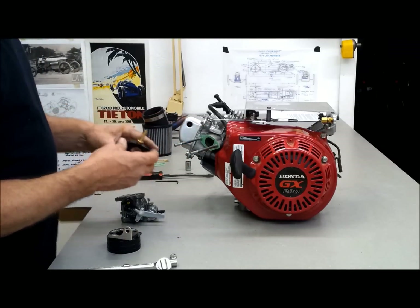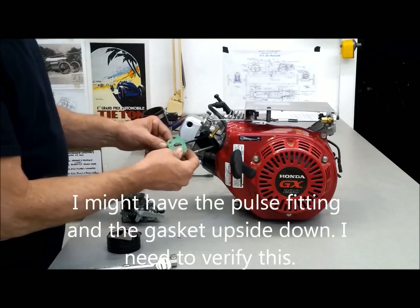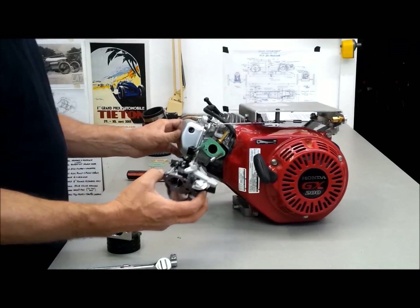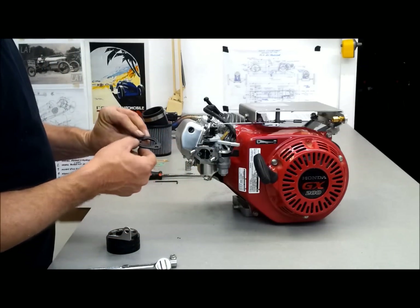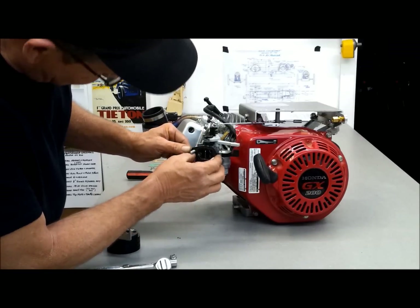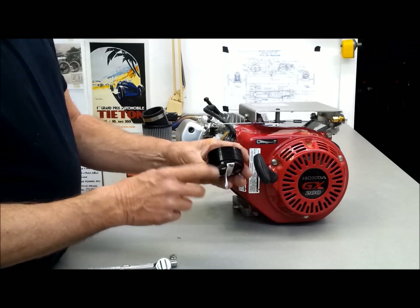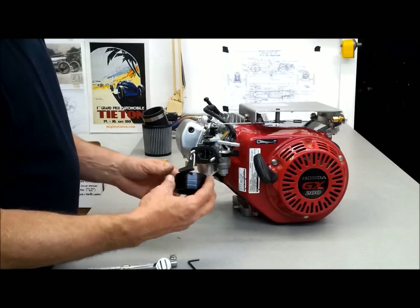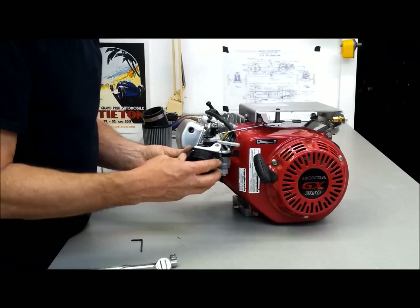There's a gasket here already, and then this is the pulse fitting for the fuel pump. It goes on, and there's the gasket and the carburetor — this was an original part. It's got a gasket impregnated into it so I'm going to use it. Then this is the adapter for the K&N filter, and this little bracket right here holds the choke lever on. It's just loose right now until we get it on there. So this goes on here like that, and then this captures.